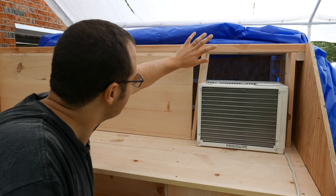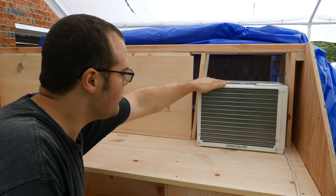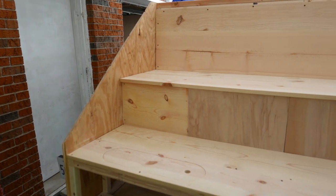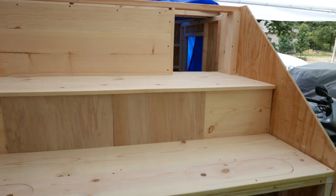Looks pretty good to me. I'm going to go ahead and get this board and this board installed. I'll pull this out, get those installed, and start working on this side. With the galley finished, my next build will be the electrical and interior paneling, so keep an eye out for that video in a couple weeks.